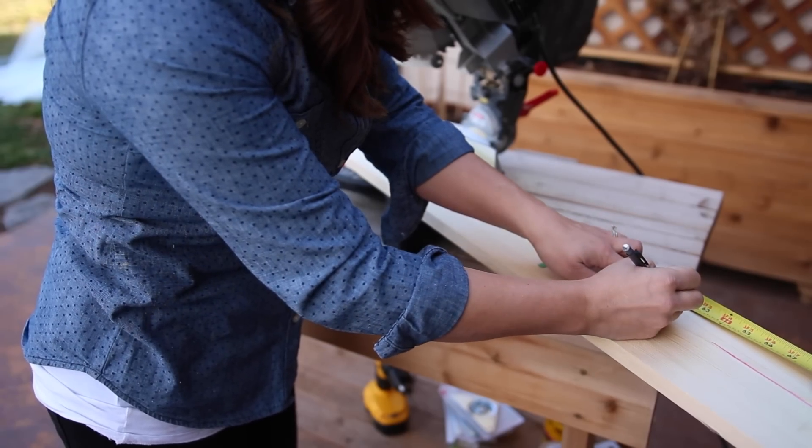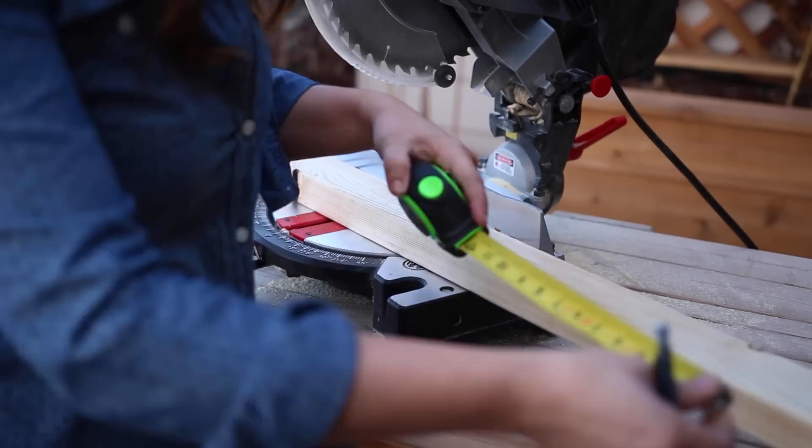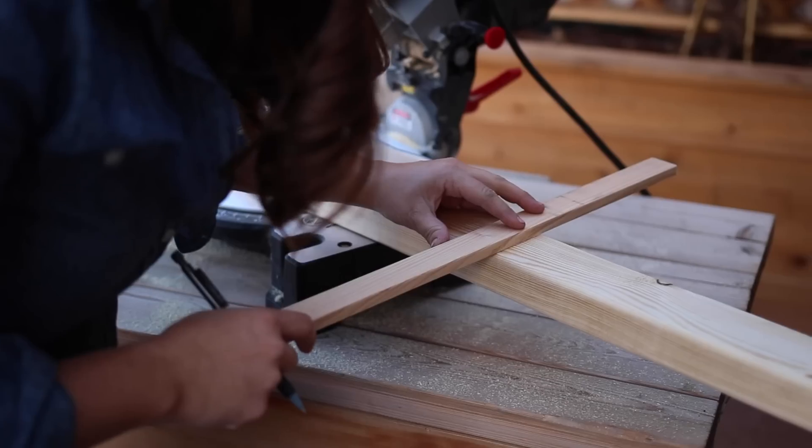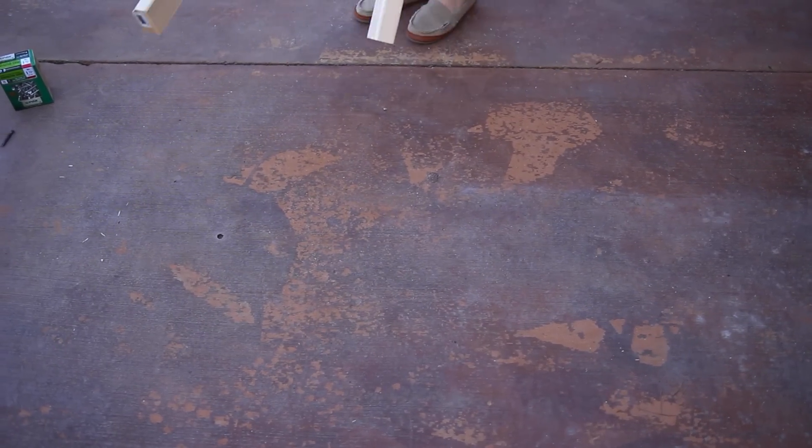I'll take four of the one-by-six-by-six-foot boards and cut them into five-foot lengths for the bottom assembly, and cut the other four into five-foot-one-and-a-half-inch lengths for the front. Then I'll take the two-by-three boards and cut three 21-and-a-quarter-inch pieces, two 10-and-a-quarter-inch pieces, and two 20-inch pieces. Now that the wood is all cut, I can start building.